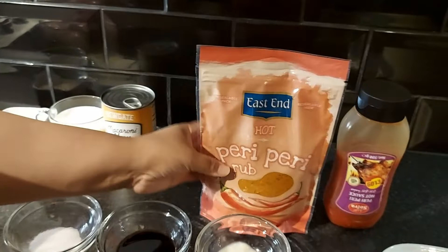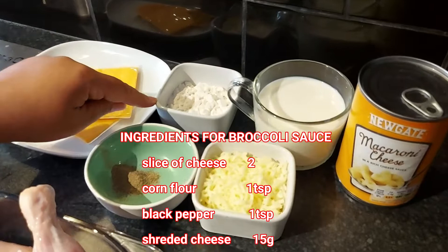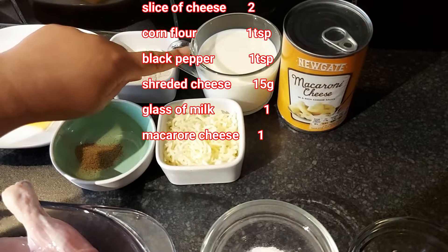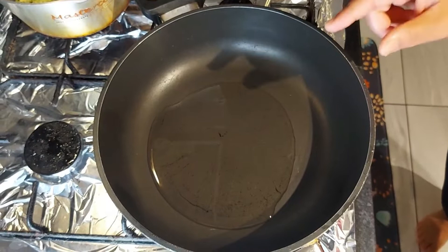And you need about this — yesterday's peri peri sauce — two slices of cheese, black pepper according to your taste, and one tablespoon of white flour, 10–15 grams of cheese, one glass of milk, and cheese macaroni. Three tablespoons of oil.